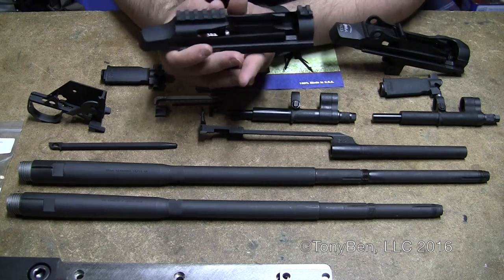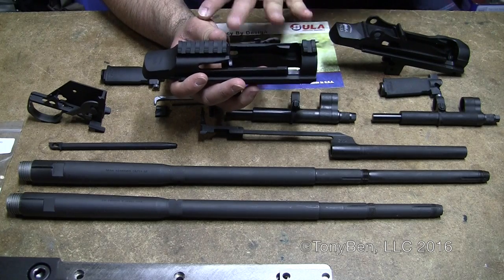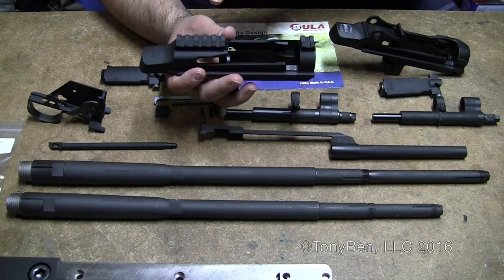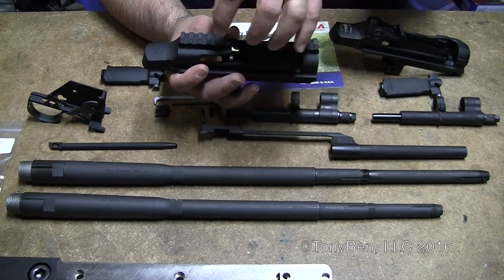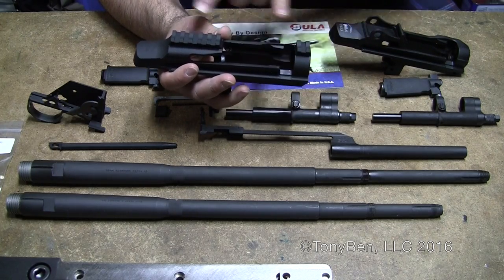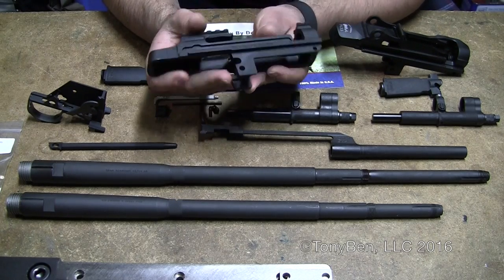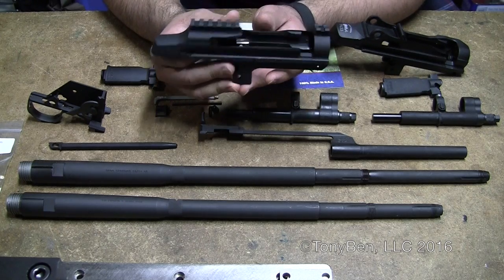They also have a hybrid of these two receivers, which is the M21. This is the XM21 receiver. The M21 receiver basically still has a rear sight pocket, but it does away with the clip guide, and you've got Picatinny rail sections — a solid Picatinny rail section that bolts on in the front and the back. Other than that, it's just a really good quality hammer-forged M14 receiver.